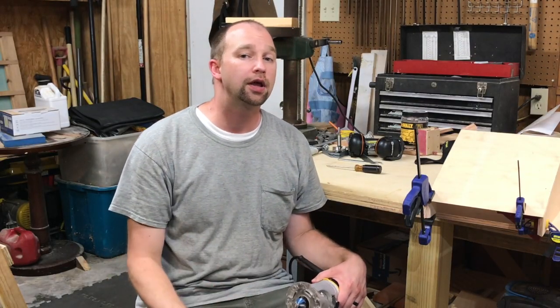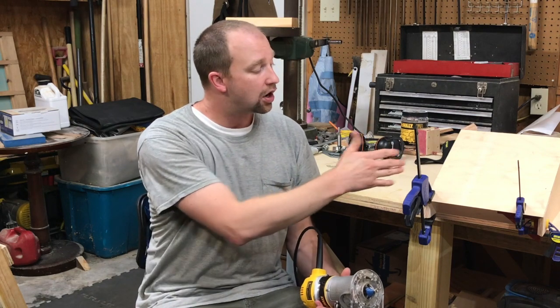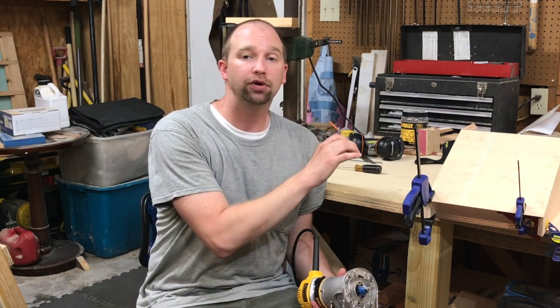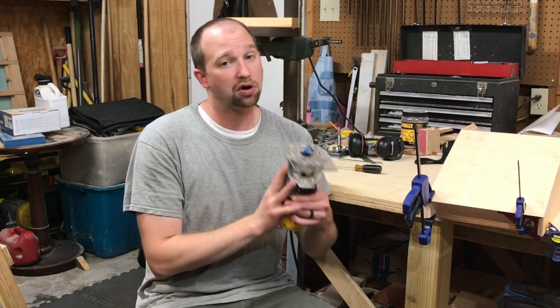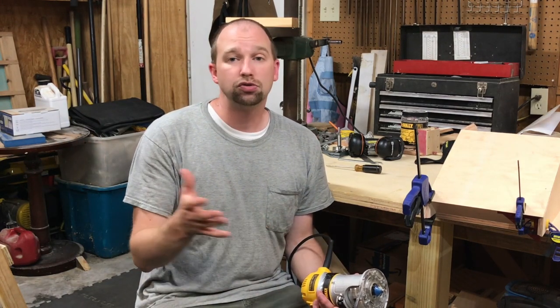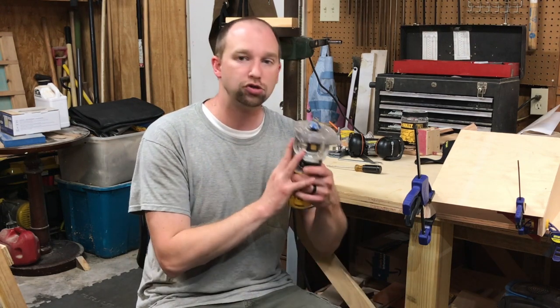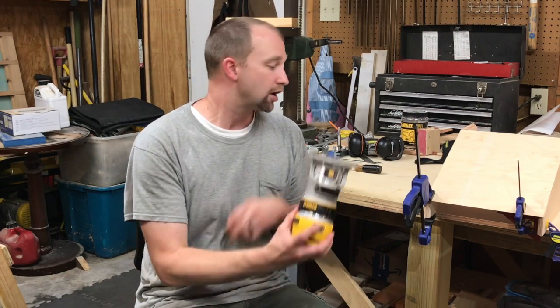I hope you've learned something today about how a router and a chamfer bit can help you put 45s on your plywood to hide those layers, especially if you don't have a table saw or miter saw — these tools are a whole lot cheaper and in my opinion you can do a lot of stuff more safely. On the sander, even if you don't have a bench sander, you can use a hand sander, palm sander, orbital sander, or belt sander to get that extra eighth of an inch off the plywood. There are a lot of uses for the router in a shop or around the house, and I hope these tips and tricks are useful in a project.